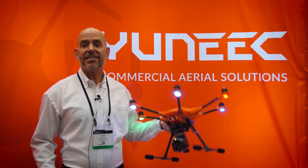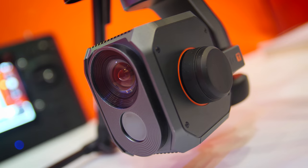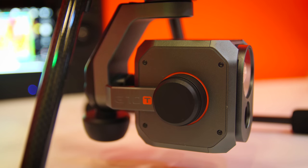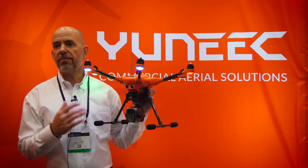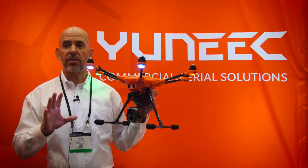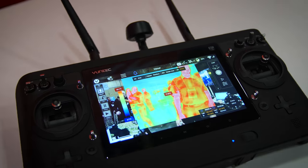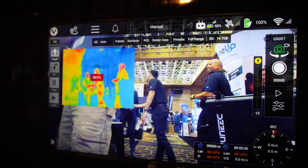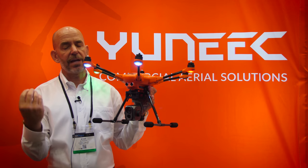We also announced today our new E10T thermal imaging camera. We've had a low resolution thermal camera in the past, and we now have a high resolution thermal camera. This one is offered in two different flavors: either 320 by 256 or 640 by 512. One of the important features of the E10T, just like with our other thermal camera, is that it's actually a dual camera — a low-light camera as well as a thermal camera. You can film in low-light or thermal, or overlay both images to see both the low-light and the thermal qualities.